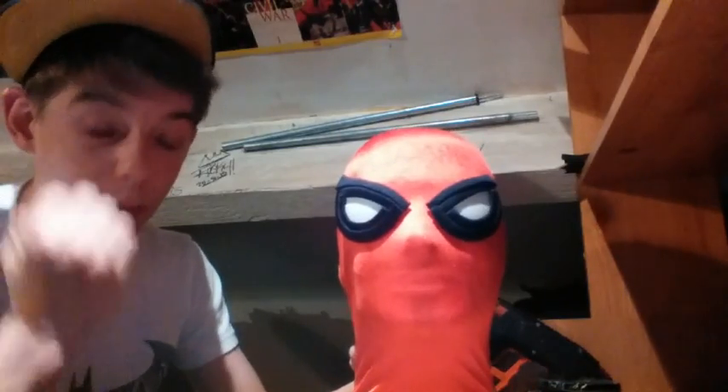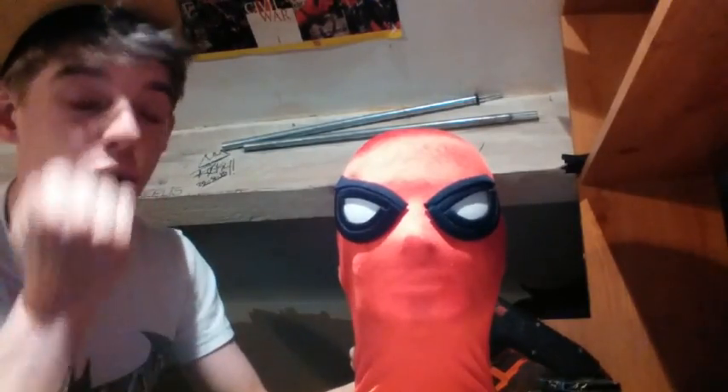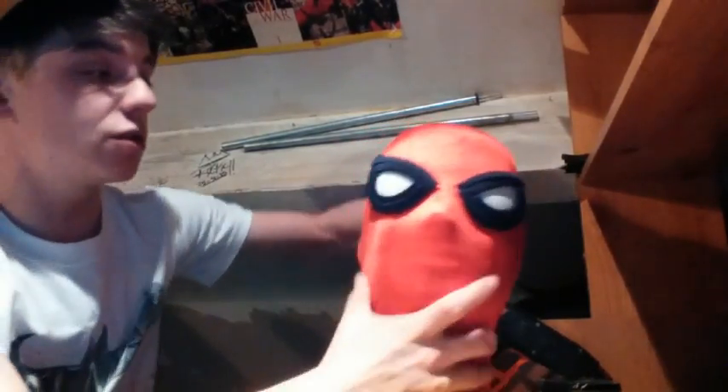Sorry guys, my tablet decided to die halfway through when I was gluing on the eyes. I just put the mask on my mannequin head and glued the eyes to it - it didn't save the video of that part. The eyes are glued onto the mask and it's nicely stretched out. When you glue on the eyes, do not glue them onto your face because it will burn. Try to put it onto your face first, mark out where it sits, and then put it onto the mannequin and glue it.